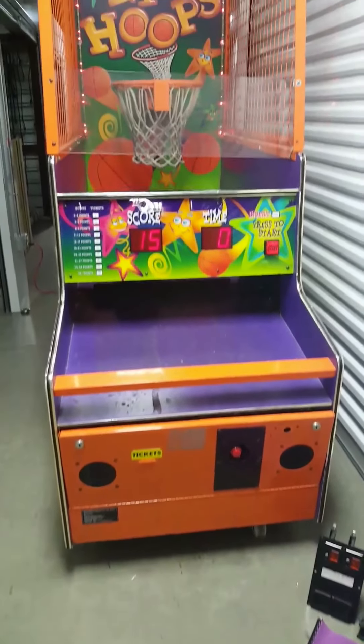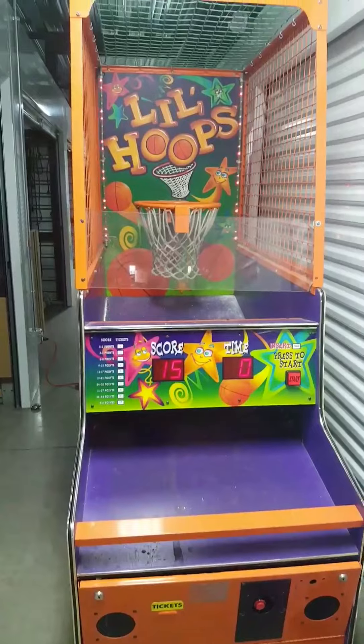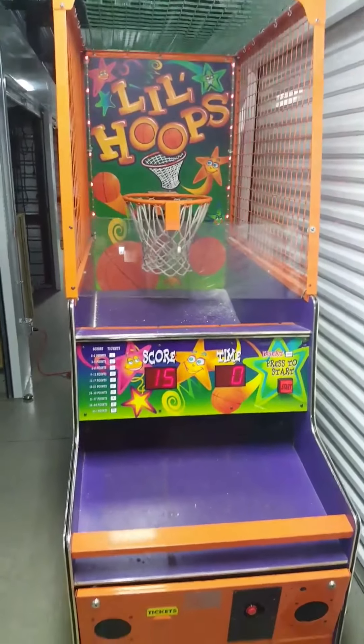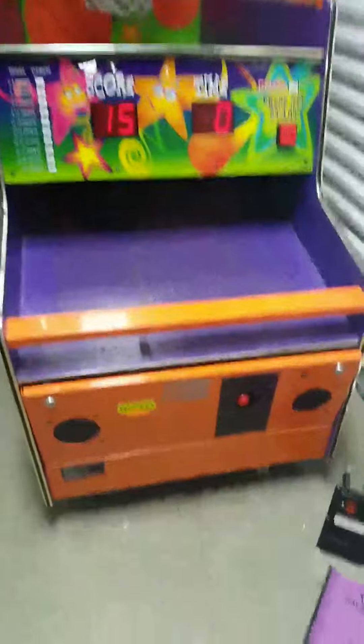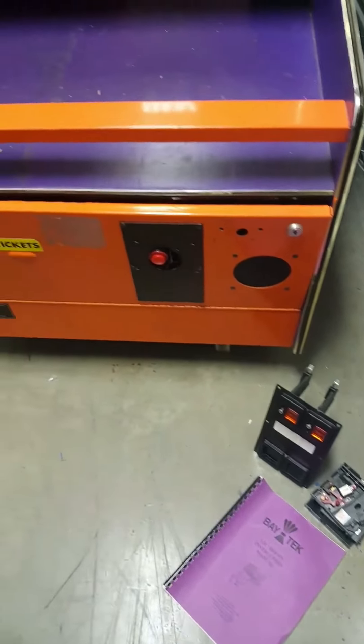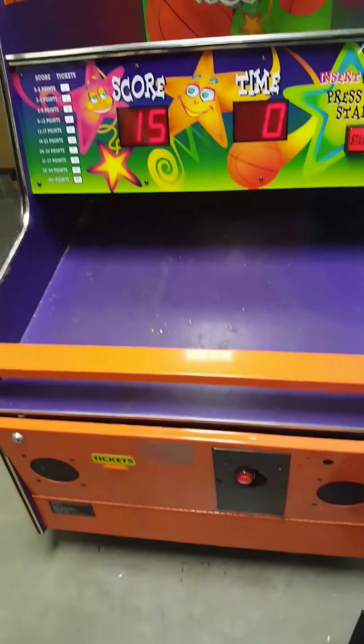This machine is in great working condition. All the lights are working there in the back. It wasn't a card reader so I do have just a red pre-play button wired up, but as you can see we do have the coin door that you can put back on, as well as the mechs and an owner's manual, and the door is just unlocked.